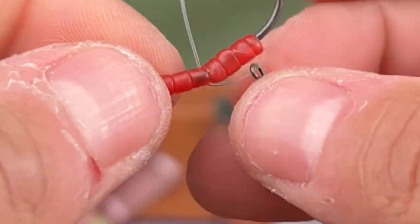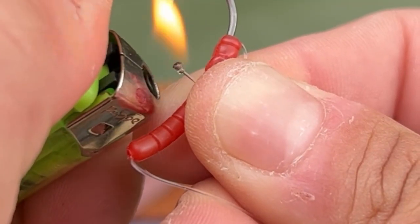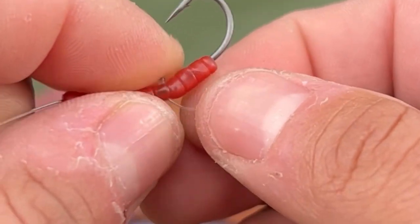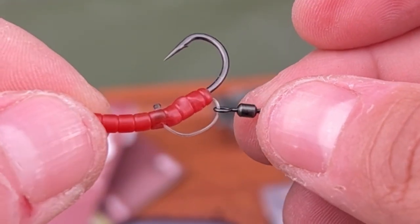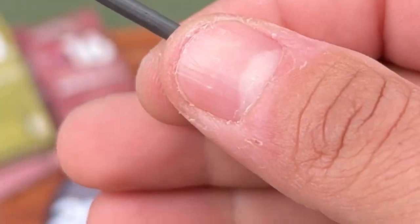Take the tag end to form your D by pushing it through the hole you just made. Pull it up nice and tight. Now with a lighter, carefully blob that tag end, leaving about three and a half millimetres protruding. Push it back down and there you go — a beautifully formed D.